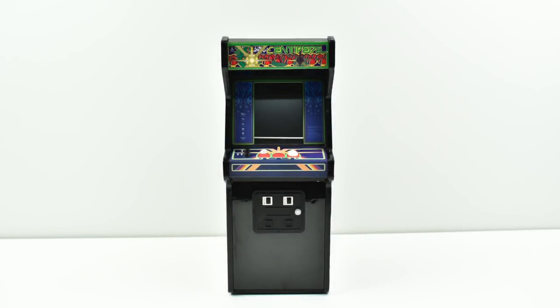Hey, what's going on guys? It's ETA Prime back here again. Today I got something special. The guys over at New Wave Toys sent over their Replicade Mini Centipede Arcade Machine. This is a fully functional 1.6 scale Centipede Arcade Machine.